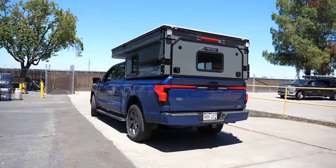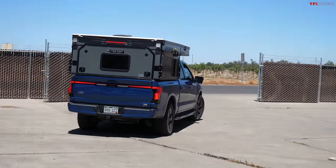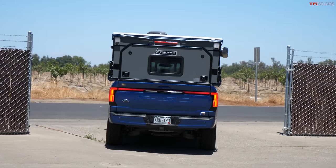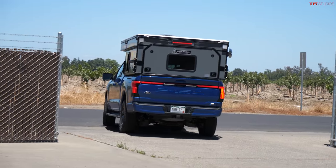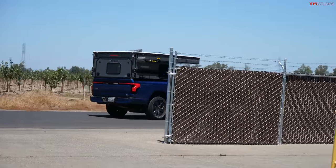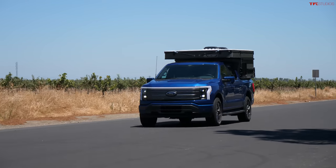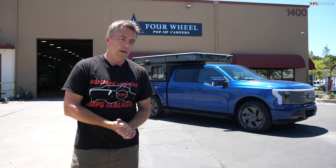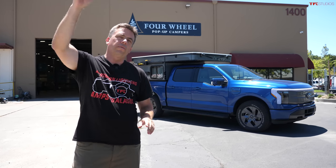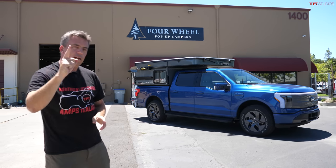The transformation is complete — the F-150 Lightning is now an electric overland camping truck. There are still unknowns to work out: exactly how much weight was added, what the efficiency impact is, and how to improve aerodynamics a bit for the journey. Come back for several more episodes. On the next episode, they're heading north towards Oregon and Seattle, Washington.